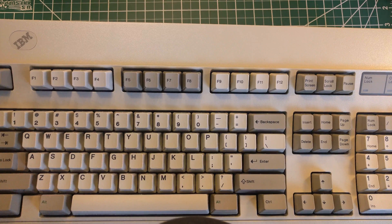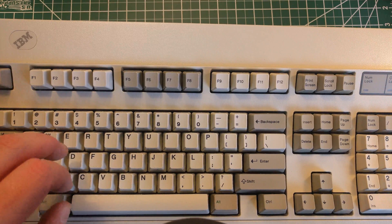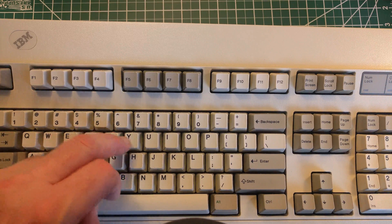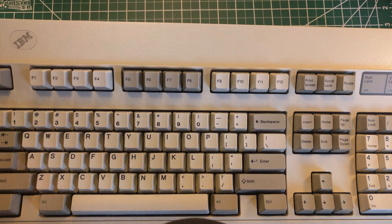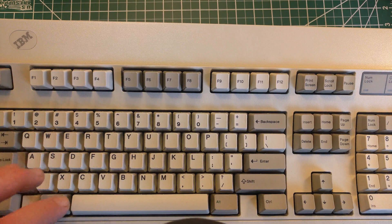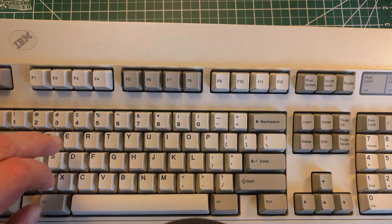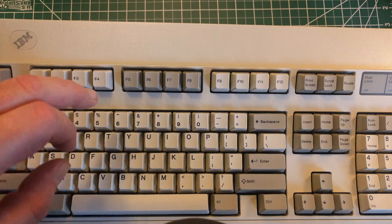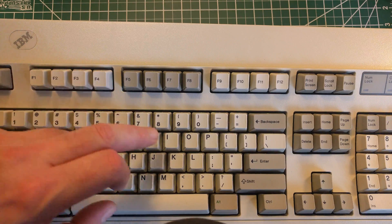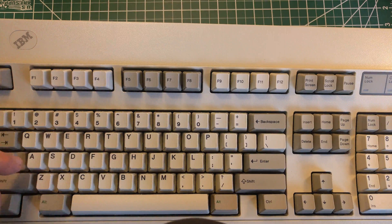That's not necessarily a bad thing - lots of keys ping on even perfect keyboards. But when lots of them start to ping like that, you kind of know it's time for a bolt mod. Another tip-off is that lots of them ping and when they ping, they have slightly different pitches. That Y is particularly pingy.